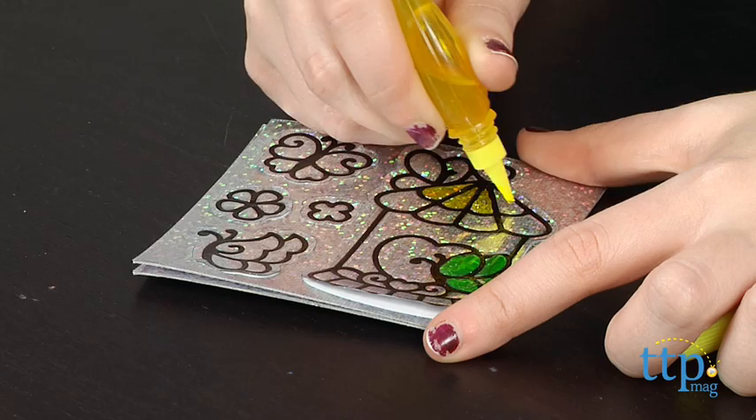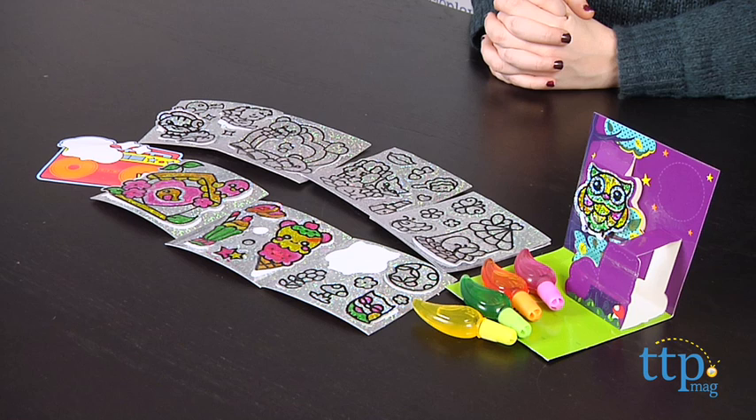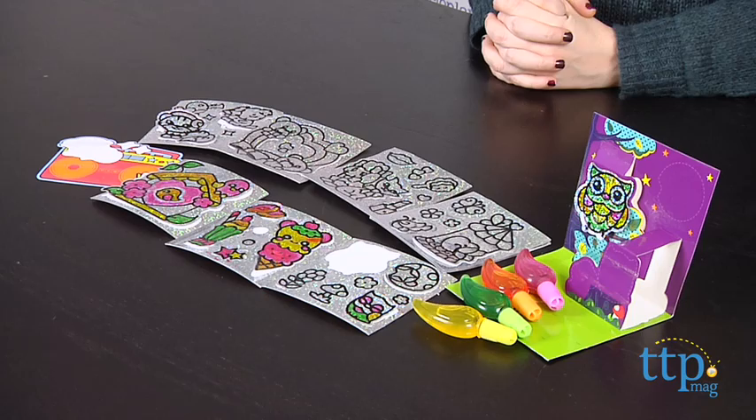Paint time will depend on how many stickers you decide to decorate and the intricacy of your designs. The stickers will require at least six hours to dry. We suggest letting them dry overnight for the best results.